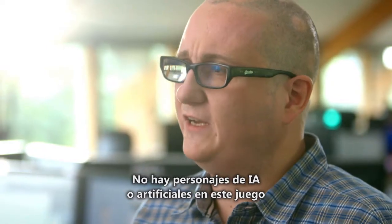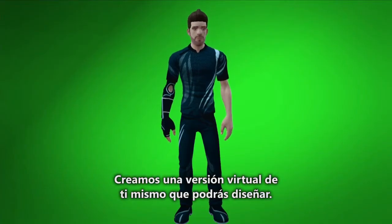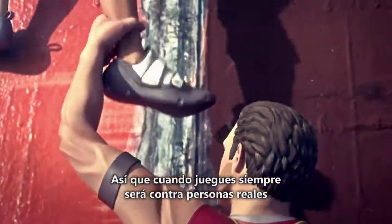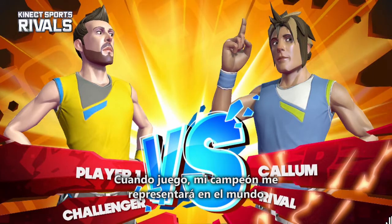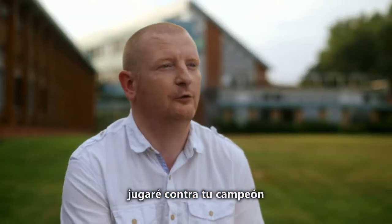There are no AI characters or fake characters in this game. We build a virtual version of you, allow you to stylise it, then send that up to the cloud and make it available to every other player in the game. So whenever you're playing, you're always playing against real people, and that adds a whole new meaning to the sense of competition. My champion will represent me in the world, and when I play against anyone else in the world, I'll play against their champion.